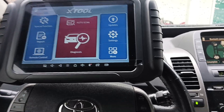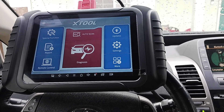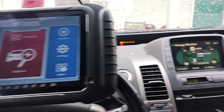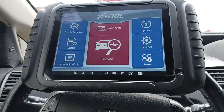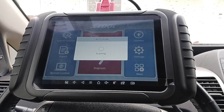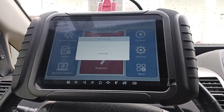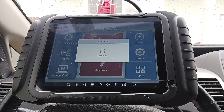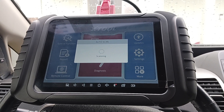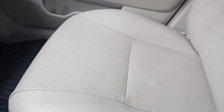Just picked up this vehicle from the auction, working on fixing it up. It's a 2008 Toyota Prius Touring Edition. It has the airbag light on, which I'm going to use the X-Tool D8 to diagnose. I'll go into Auto Scan — I've already scanned the code and it comes back to the seat sensor for the passenger.